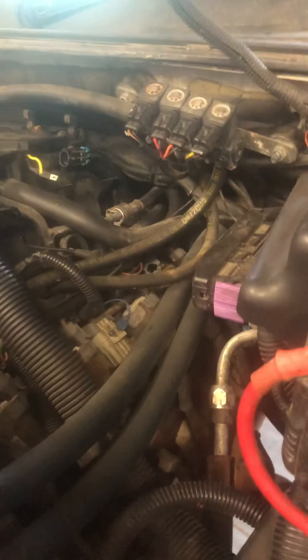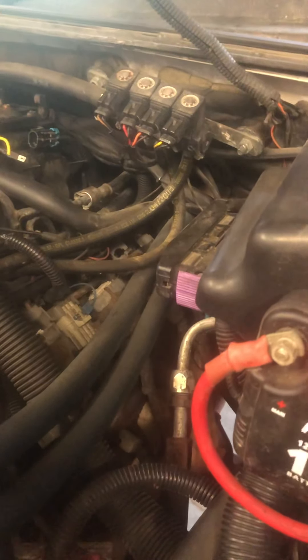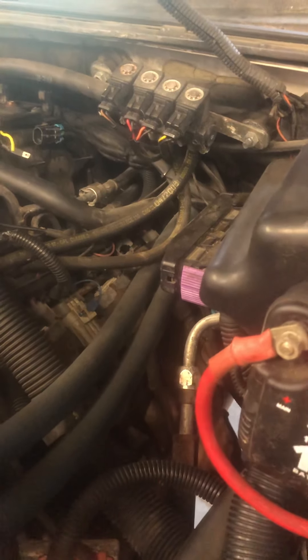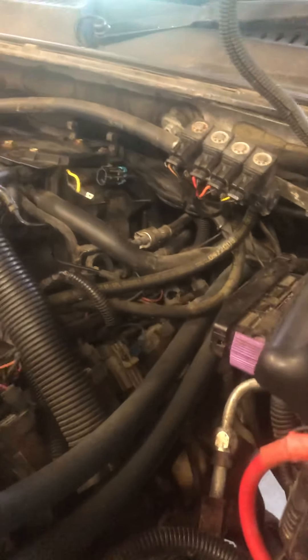Chances are, on the back end of bank two, there's probably another 10-millimeter tapped hole where you could install a second knock sensor. That's a perfectly fine way of resolving the knock sensor issue, since it goes right into the side of the cylinder head.